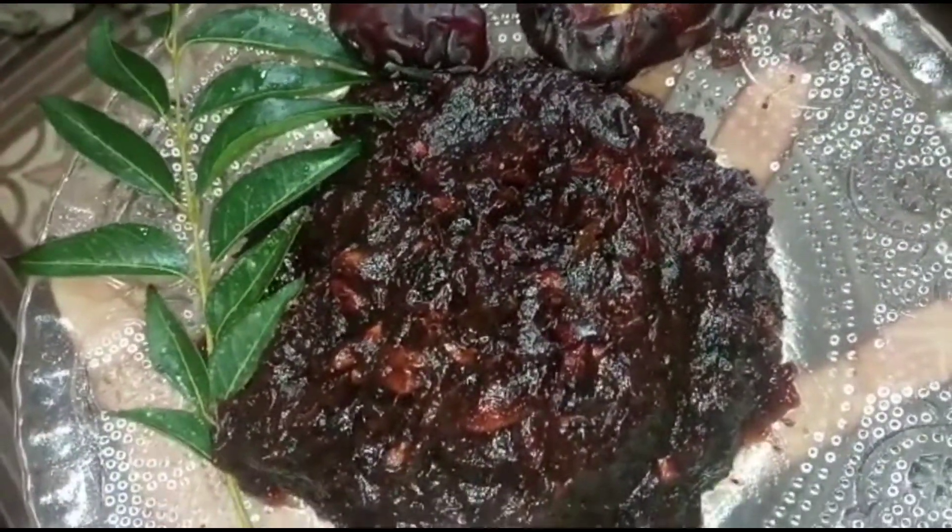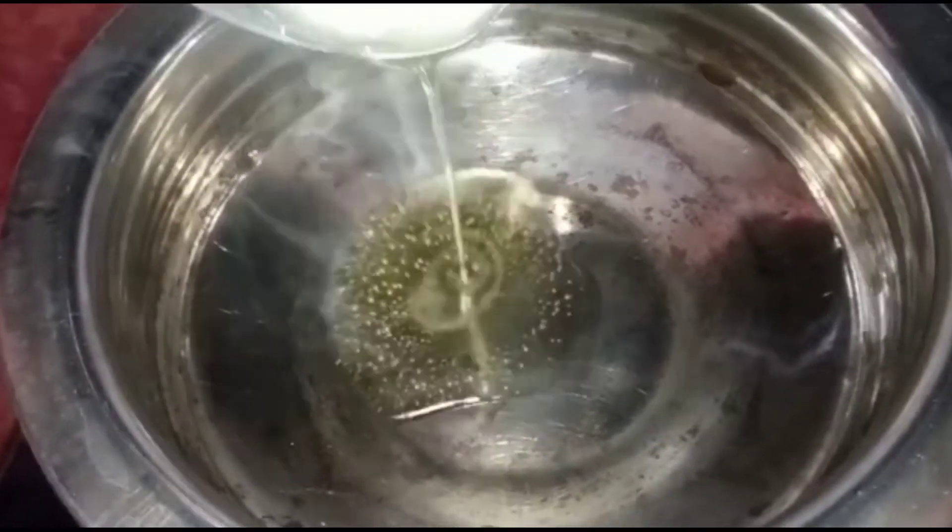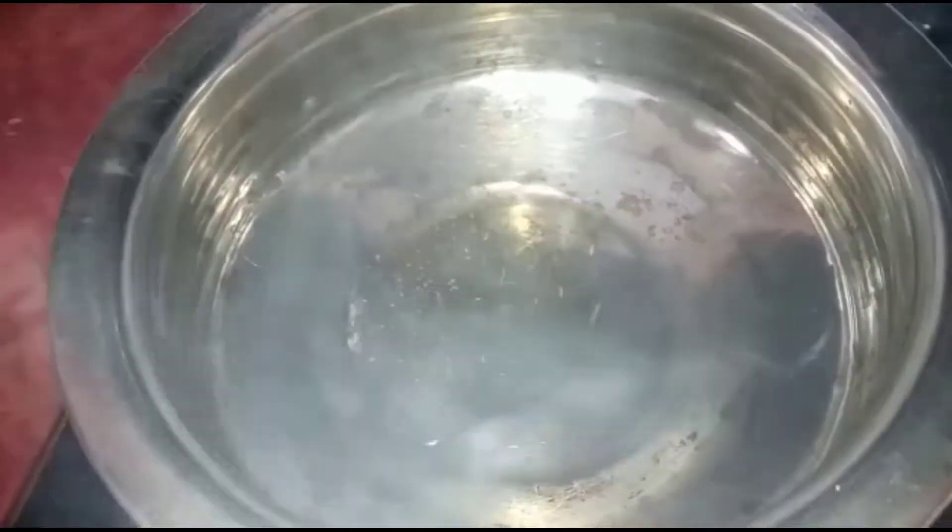Now let's take a look at the recipe. We have a date's pickle. We have 2 tablespoons. We have a nice tablespoon and we can share it with you.